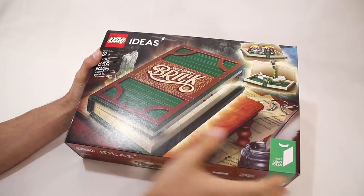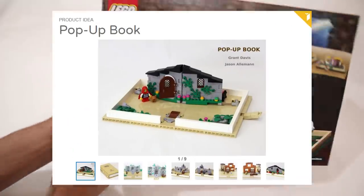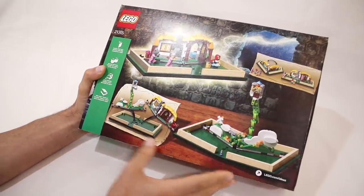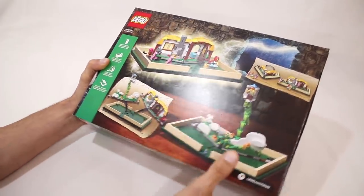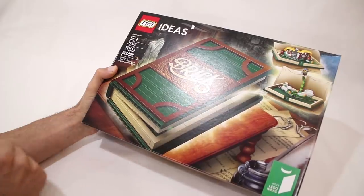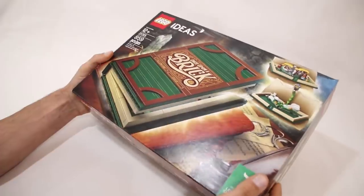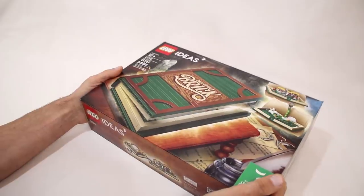If you're unfamiliar with the history behind this set, Grant Davis and I posted the original project back on LEGO Ideas just over two years ago, and it went through the process of gathering support and went through the review process and it was approved. This is the final product which will be released on November 1st, and as you can probably imagine, it is really exciting for me to finally be holding this finished set in my hands after all that time.